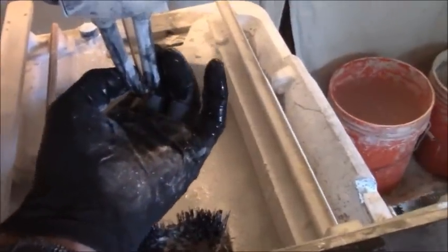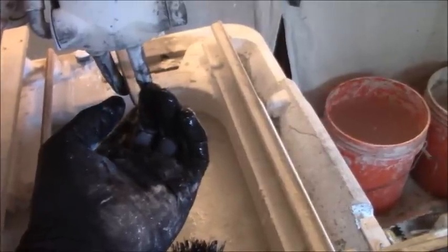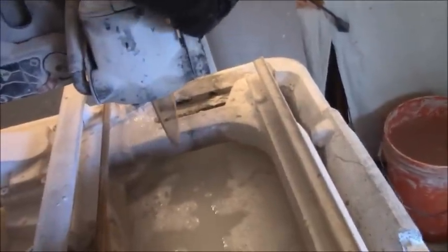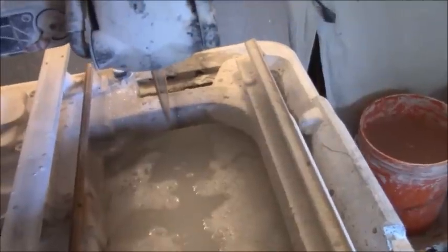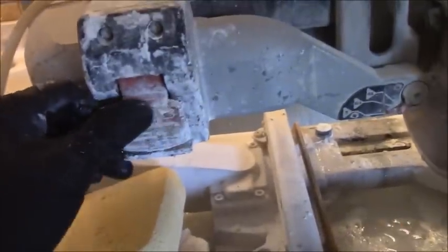Another thing I like is these little hoses here that actually shoot the water out. If you need the hoses closer to the blade you can do that, or you can push them up and use a little dial over here to set exactly where you want the water to go. There are a lot of great little functions, and I don't have to deal with a toggle switch anymore.